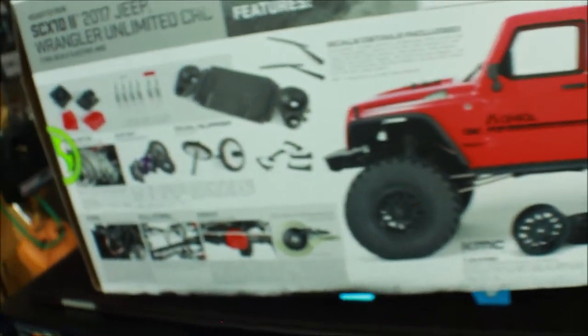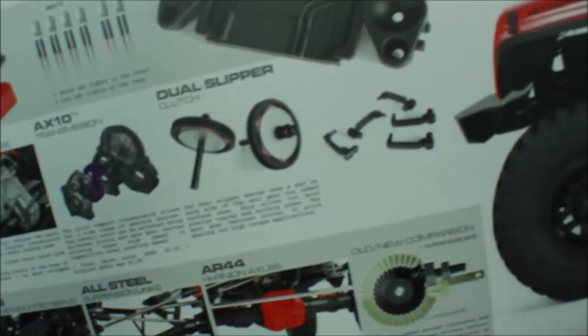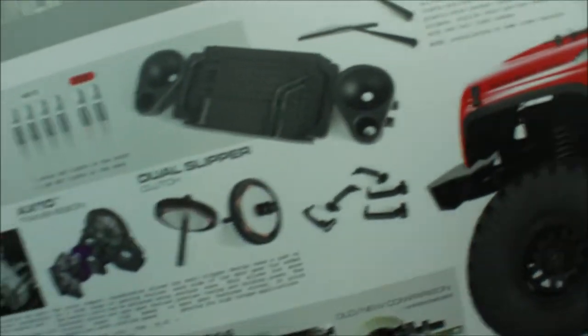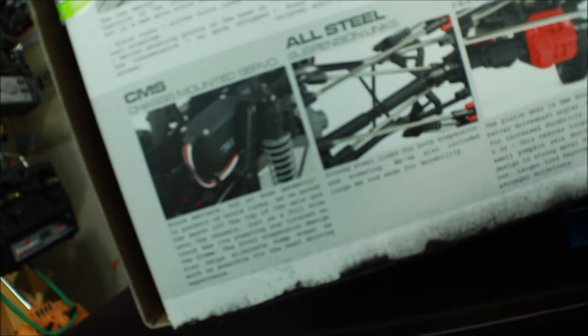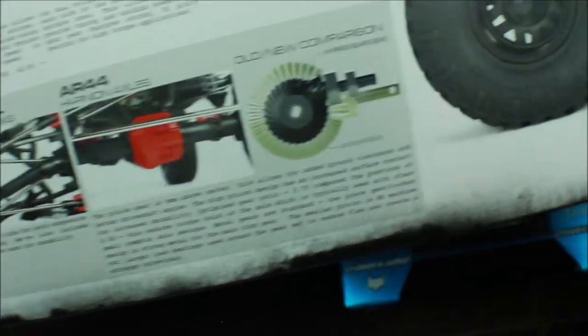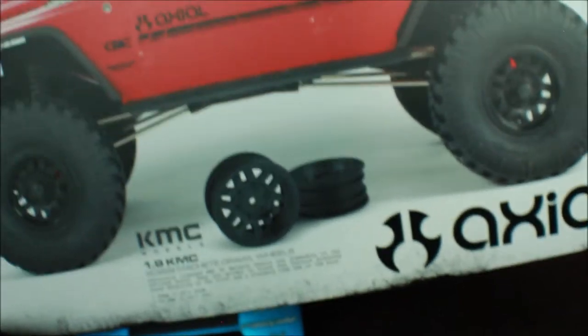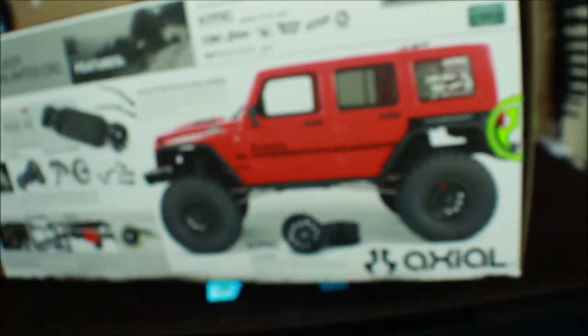On the other side of the box, we see more features of the SCX-10. We've got a realistic transmission case, the AX10 transmission, and the dual slipper clutch. There are a lot of scale parts for the Jeep to get that nice scale look. We've got a CMS — that's a chassis-mounted servo — which is awesome. They've done away with mounting the servo on the axle. We also have all-steel suspension links and the AR44 high pinion axle. The KMC wheels are not beadlocks — they're glued — which I'm not really a fan of.